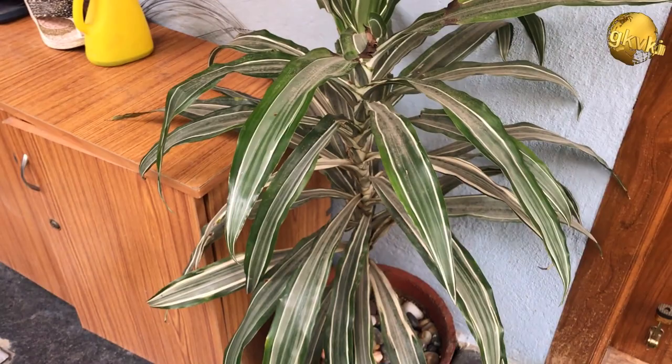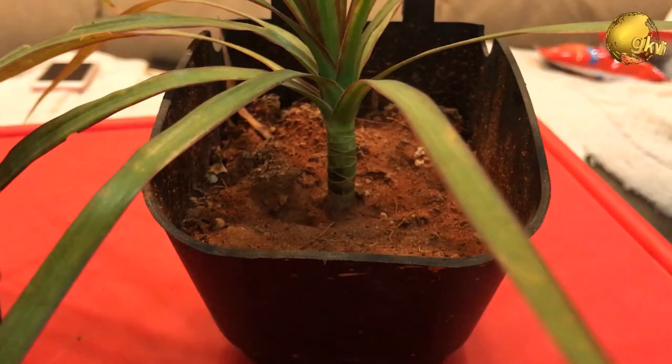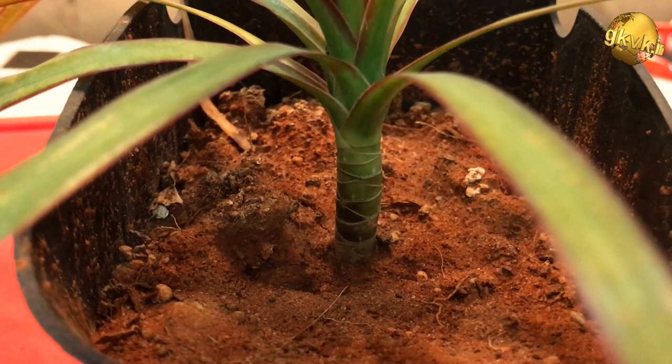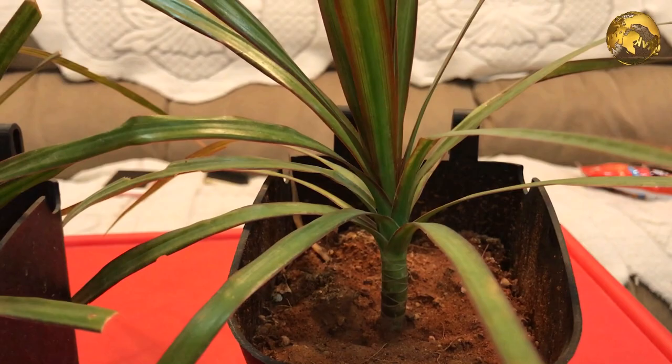Now, coming to a few important care tips common to all Dracaena species. First is light: this plant is quite tolerant to a wide range of light conditions. It grows best in bright and indirect sunlight. Low light can be handled pretty fine as well, but the plant will grow much slower.